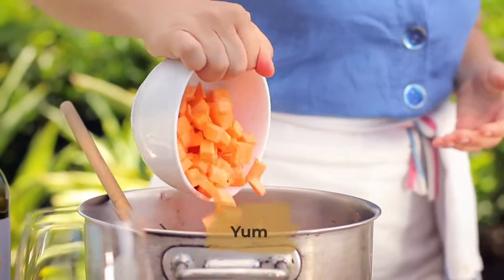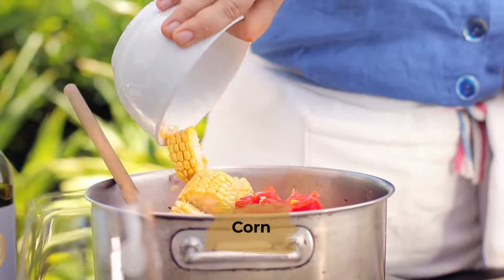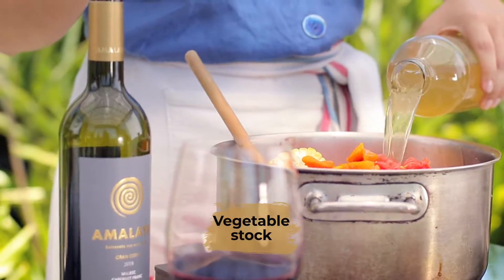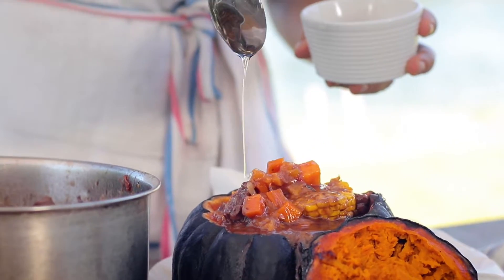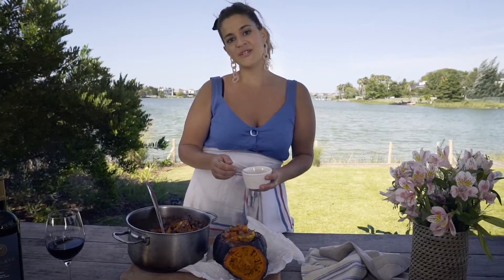We're gonna add the potatoes, yams, tomato, corn, dried peaches, and vegetable stock. Now that our pumpkin is already done, we're gonna stuff it with our carbonada. I drizzle with some honey, and now it's ready to serve.